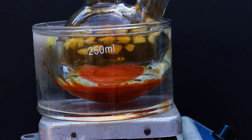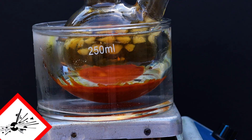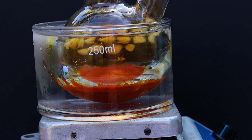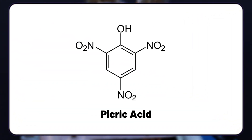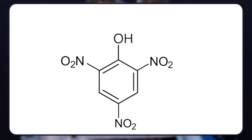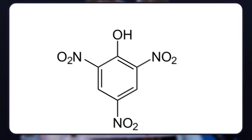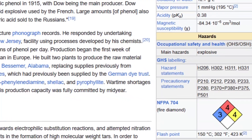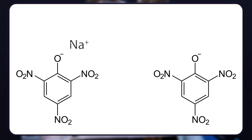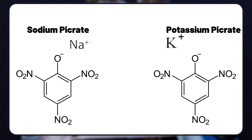Hello guys, today we are making an energetic and potentially explosive compound: picric acid. Picric acid is a highly nitrated organic compound composed of a phenol molecule with three nitro groups attached, making it quite unstable. Thus picric acid can explode when dry, and especially explosive are its metal salts — for example, sodium or potassium picrate.